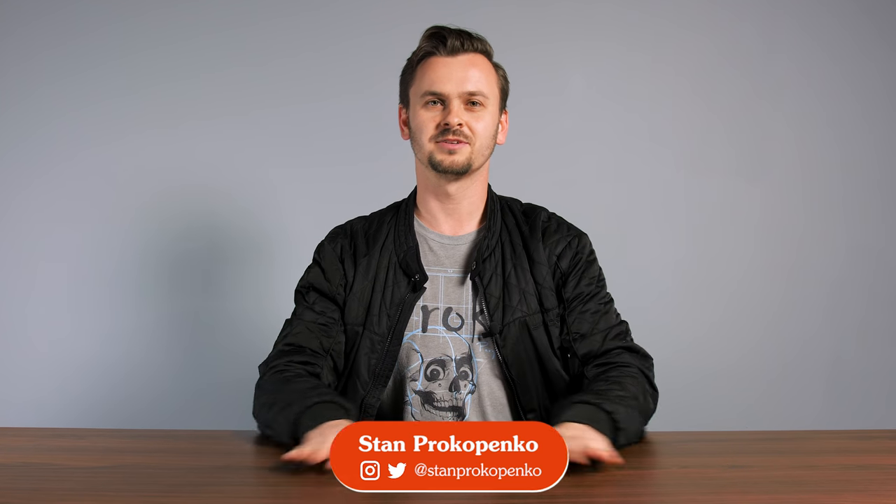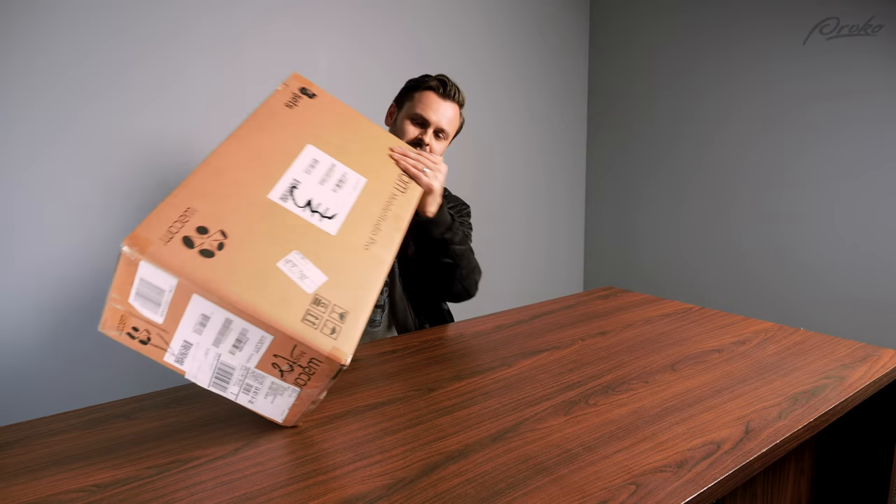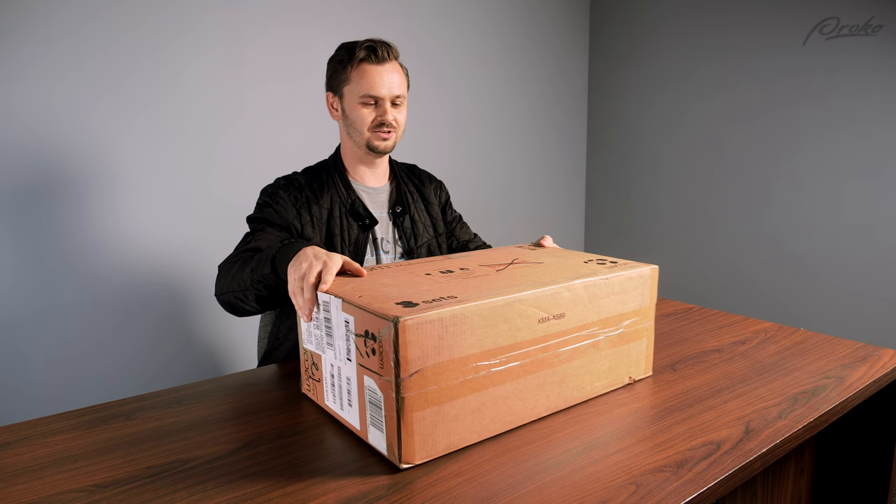Hey guys, welcome to Proko. My name is Stan Prokopenko and I have my first sponsor — Wacom. Actually, this video is not sponsored. This is going to be just an unboxing of a Mobile Studio Pro.